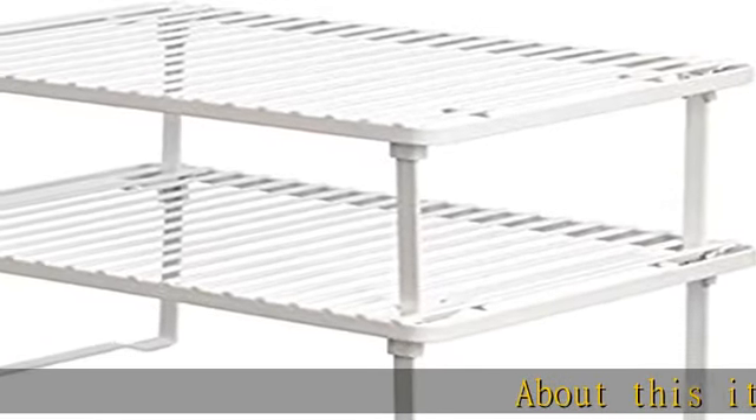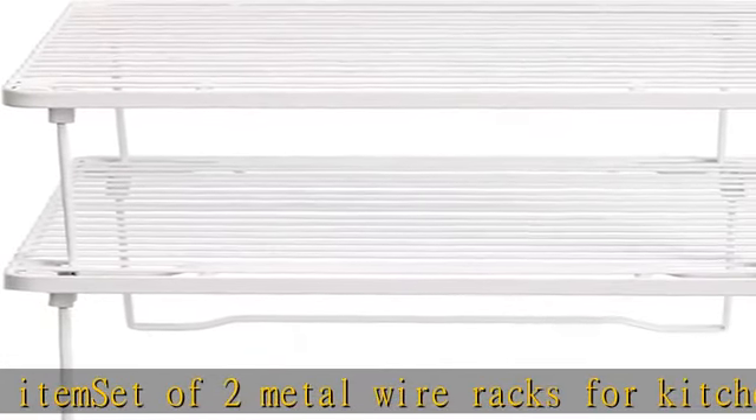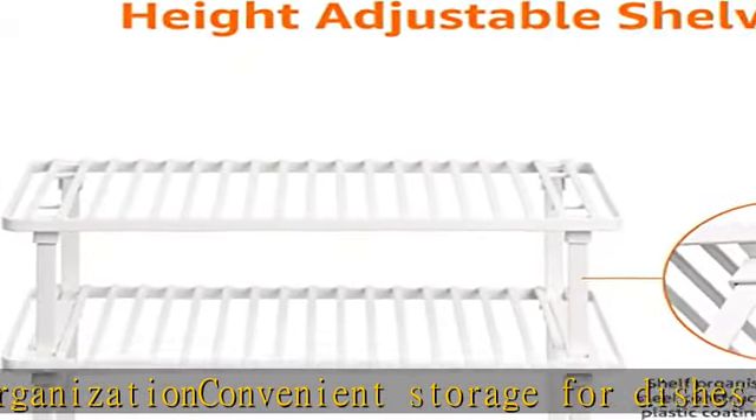About this item: set of two metal wire racks for kitchen and cabinet organization. Convenient storage for dishes, coffee cups, small cans, seasonings, medicines, and more. Stackable design saves space on countertops or in pantries or cabinets. Use side by side or stacked.